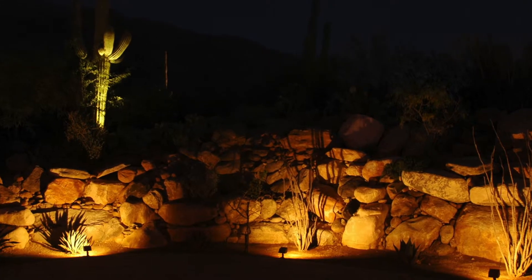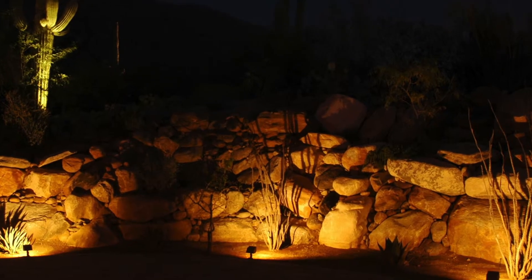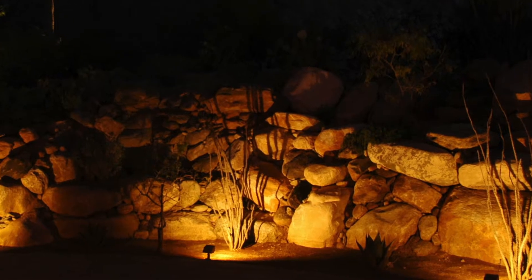It's going to be used for broad coverage, wall washing, boulders, walls that you might have. If you had a short, busier type tree, you might use a fixture like this here.